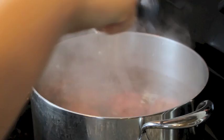Did you know if you rest a wooden spoon over the pot it prevents it from boiling over? Yeah, you're welcome. Did I also mention that it destroys your wooden spoon?